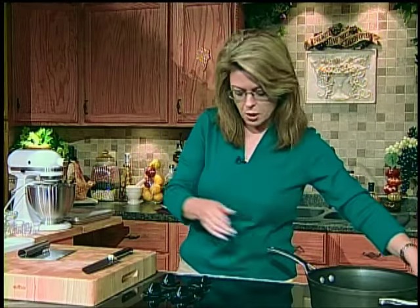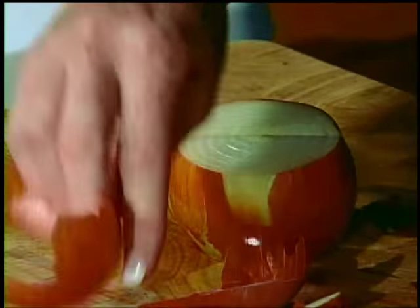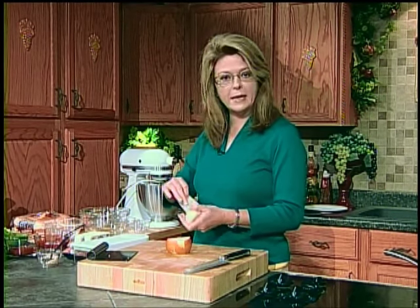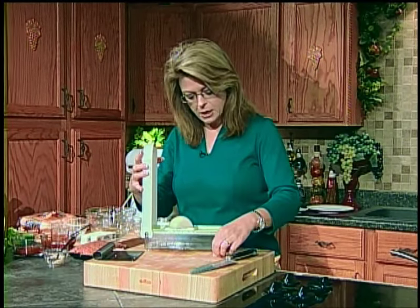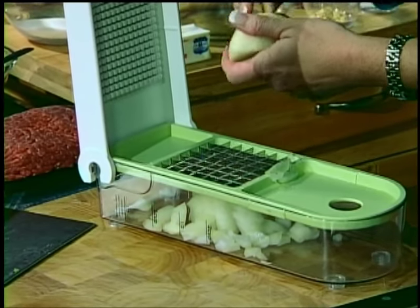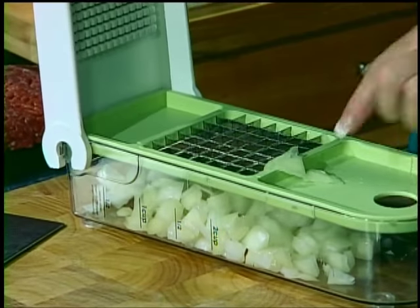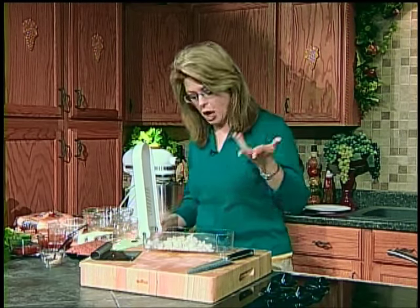I've told you before that I typically don't mind chopping onions, but I switched from contacts to glasses and now I'll have tears streaming down my face. So I bought one of these little handy dandy choppers. I love this thing — it's wonderful for chopping an onion. Just cut it in half, put it on there, and two seconds later you've got chopped onion. They come with two different size blades. If you cry while chopping onions, get you one of these — your onions are chopped and you're not crying.